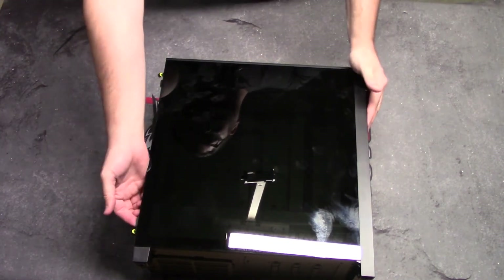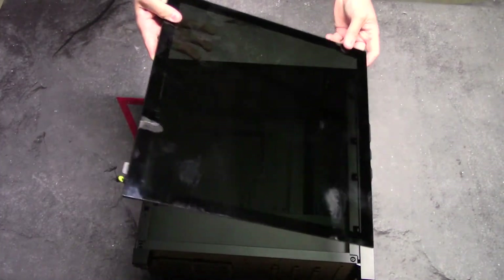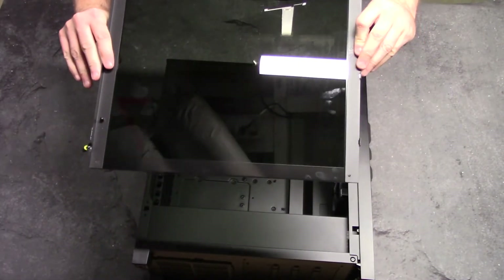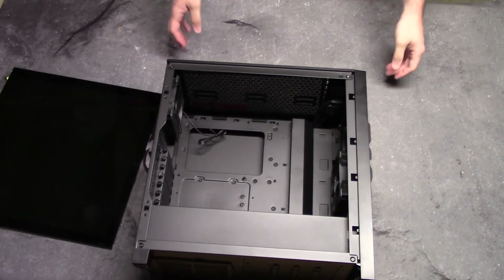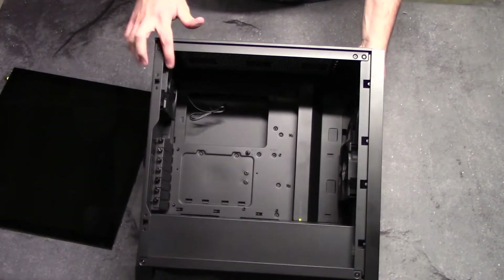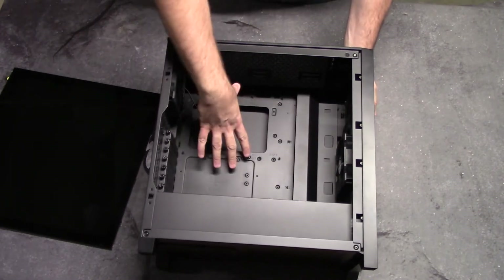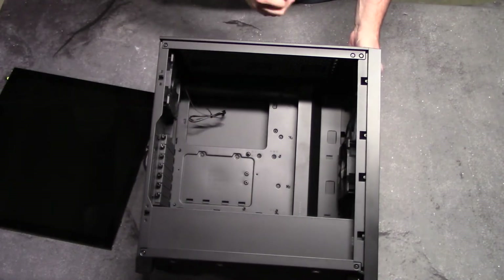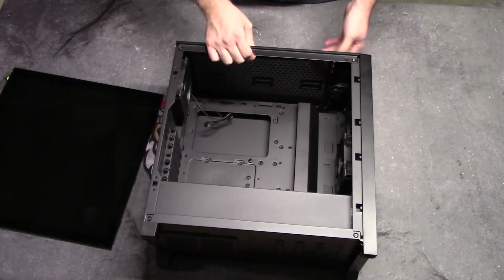There's a little lever here you can pull up to get this panel off. It's heavy and sturdy — you can tell it's well-made and thick. Looking at the inside, we've got your two fans I mentioned earlier. You have a cable management system right here, a spot for your motherboard, your whole bottom slot for the power supply, and your hard drive slots are over there. Really nice setup, really sturdy construction.